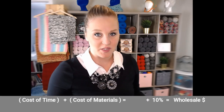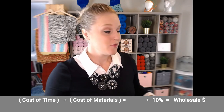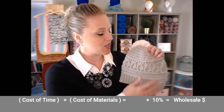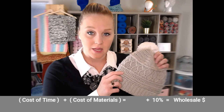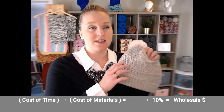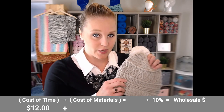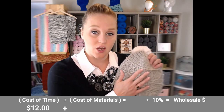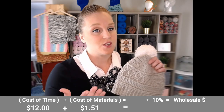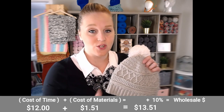Now that we've gone over the formula, let's actually plug in some numbers and work through it together. Let's take the beanie. We determined it took us an hour and a half to make the beanie. If our minimum wage number is $8 an hour, the cost of our time to make this beanie was $12. The cost of materials to make this beanie was $1.51. So we add $1.51 plus $12, which equals $13.51. But we don't stop there.